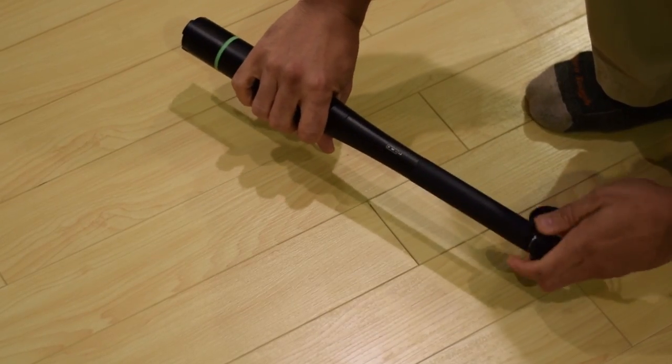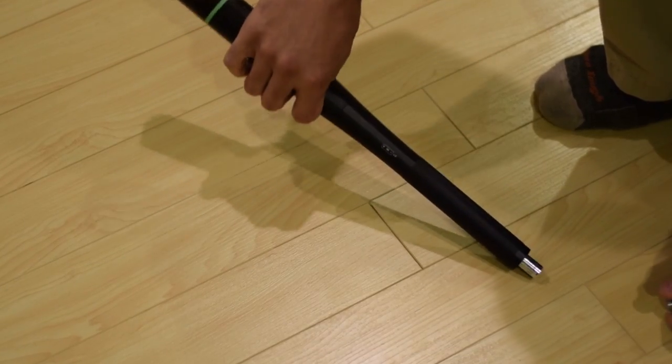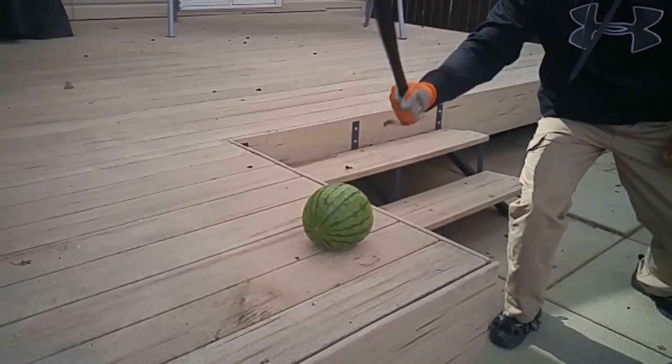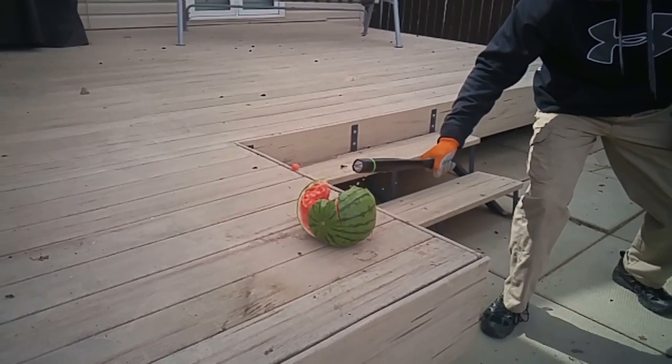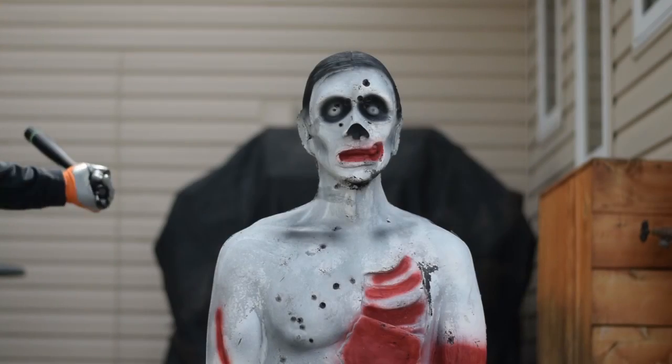I did a bit of a torture test because these are so cheap — I bought a few, and I'm going to keep one in the vehicle and one in the house. You can see here I cracked a watermelon open. Obviously nothing hard about that — scare away the scavengers afterwards. Beaten up on old undead Fred here, and it just has a really good grip and nice weight distribution.